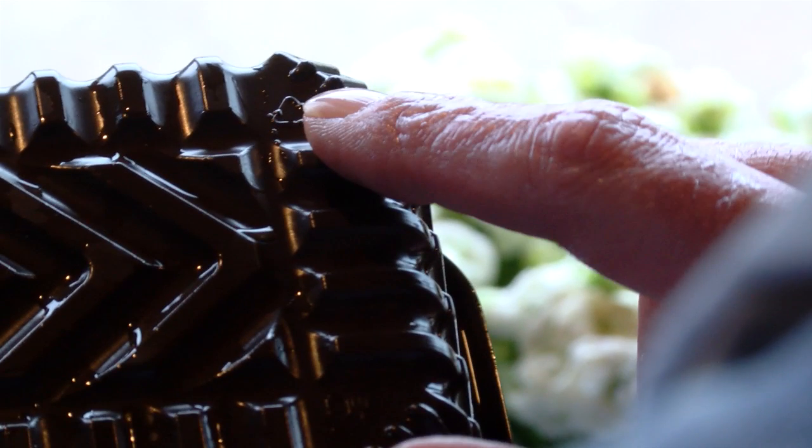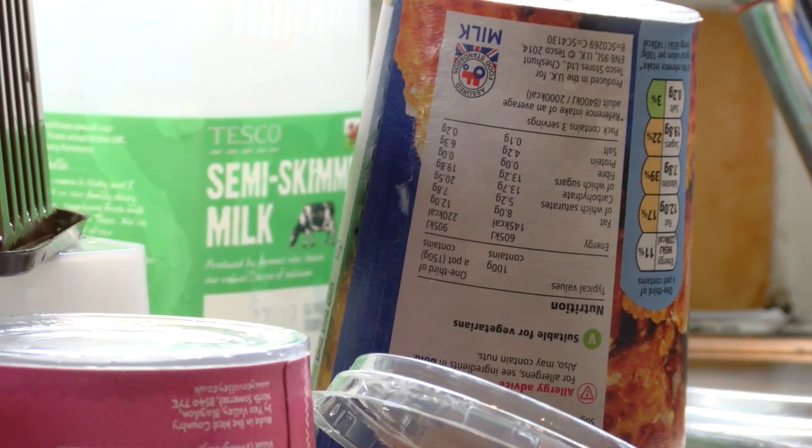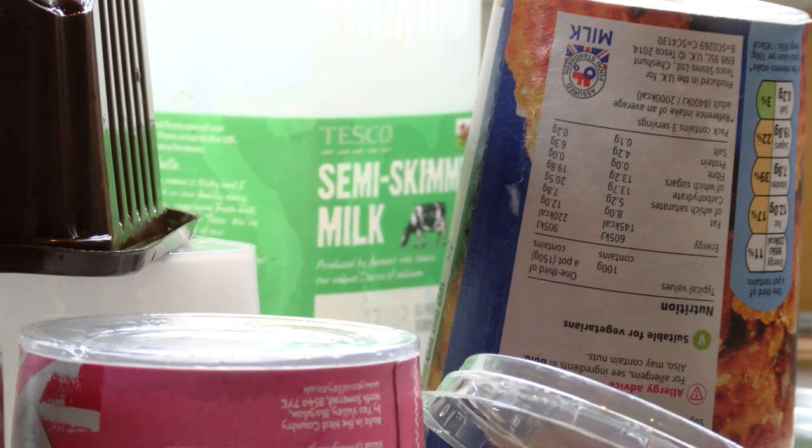Plastics make up a huge part of the rubbish that goes into landfill, and as much of it doesn't rot down, it can remain in the ground for years, if not forever.